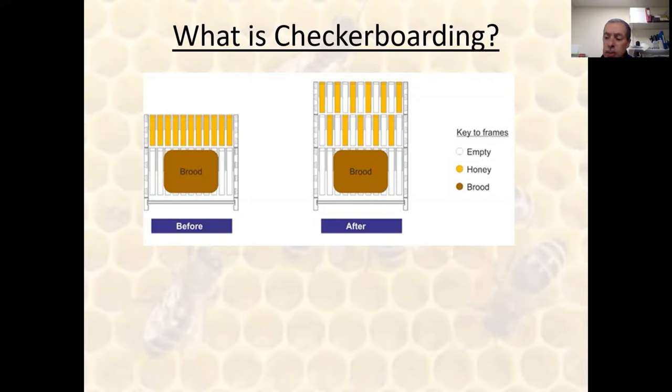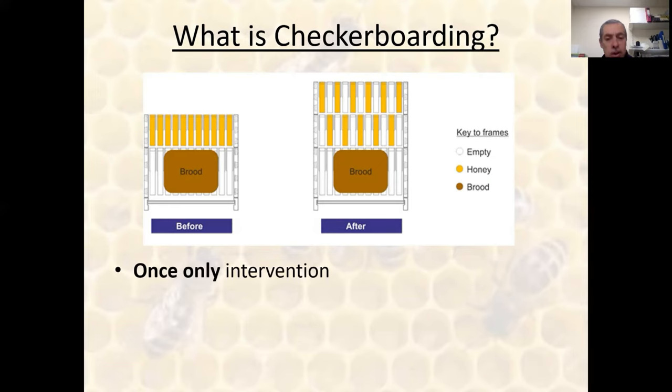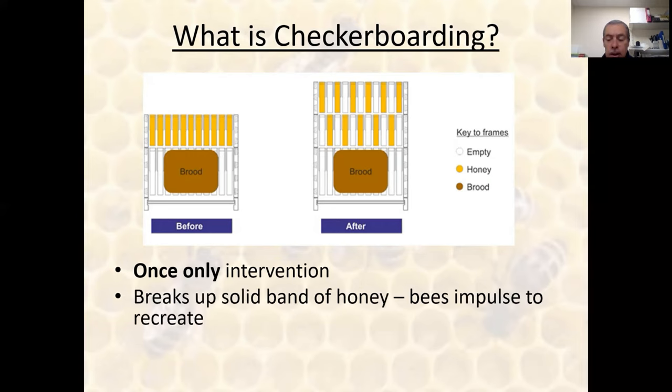Checkerboarding involves taking a box of stores above the brood nest and merging it with a box of drawn empty comb, so that the two boxes alternate with frames of honey and drawn comb — hence the name. It's something you need to do only once; thereafter the job's done, you don't need to repeat this exercise. What it does is, over time, this fracturing of the stores makes the bees become aware of the spaces above the brood nest and the changing aspect of where their roof is. Their natural impulse is to recreate this honey reserve — in other words, to infill it. That is essentially the essence of checkerboarding.